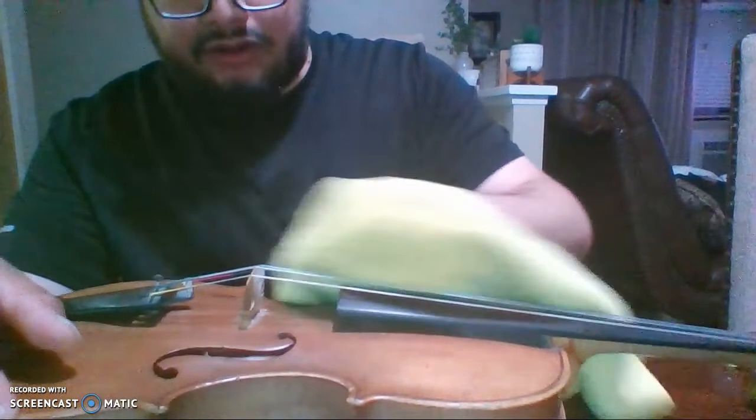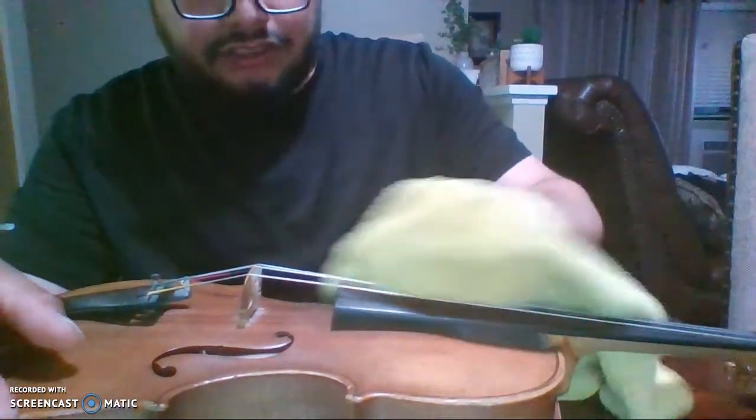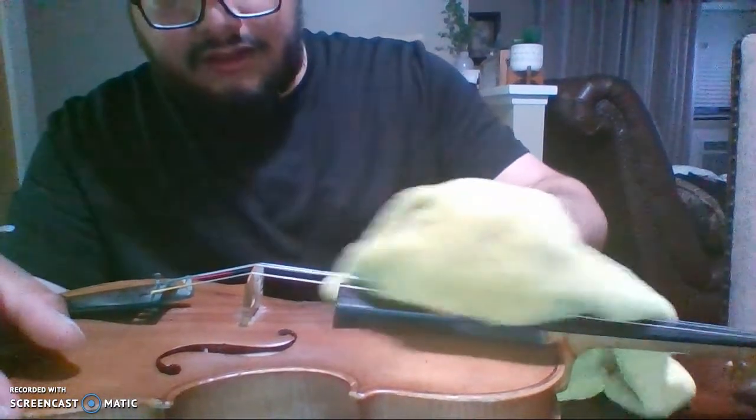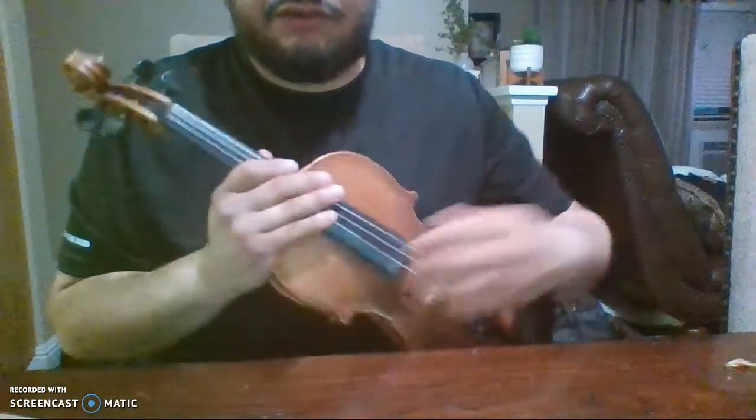These strings are pretty old — they're about a year old now and I should change them, especially for the amount of playing time I put in. You want to make sure all the rosin residue is off the string so it's ready to be played.